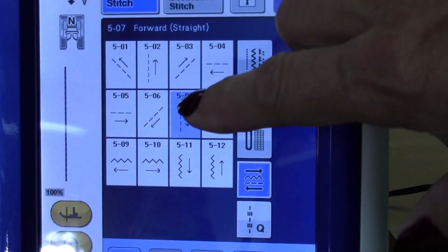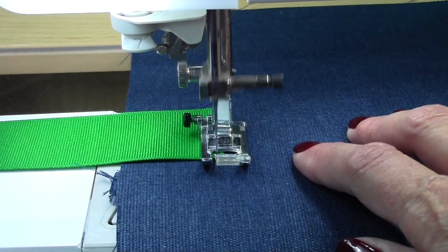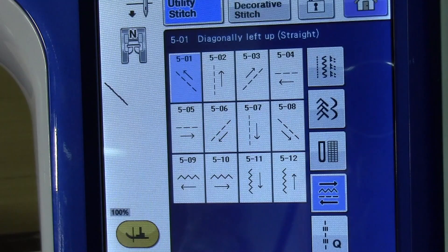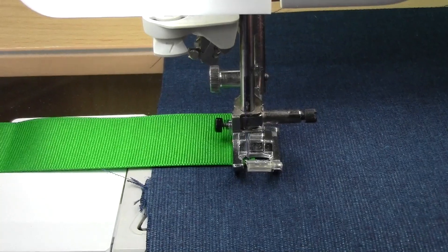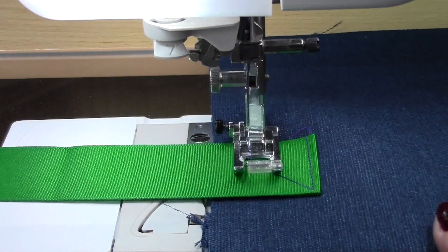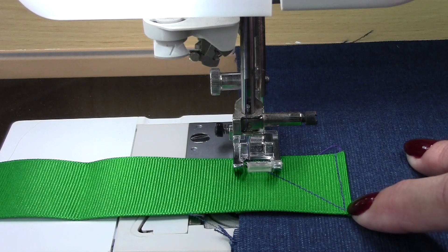So the first way we're going to stitch is forward, which we've already selected. Just allow the machine to go forward, and now I want to stitch diagonally back. If I click this icon right here it shows me that the machine is going to stitch that direction, which you can see located right here on the screen. And it literally stitched diagonally.